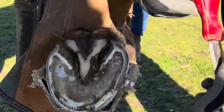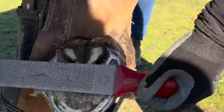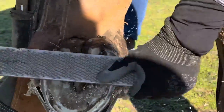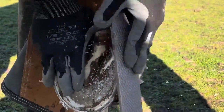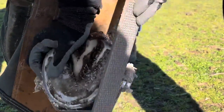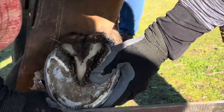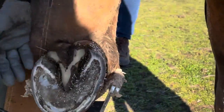Where those tendons roll over the navicular bone in that area. This foot has a little bit of a twist in it, so I've taken more time balancing to the soft tissue in the heels. Now I'm just creating my bevel and smoothing any rough edges before I pull this foot forward.